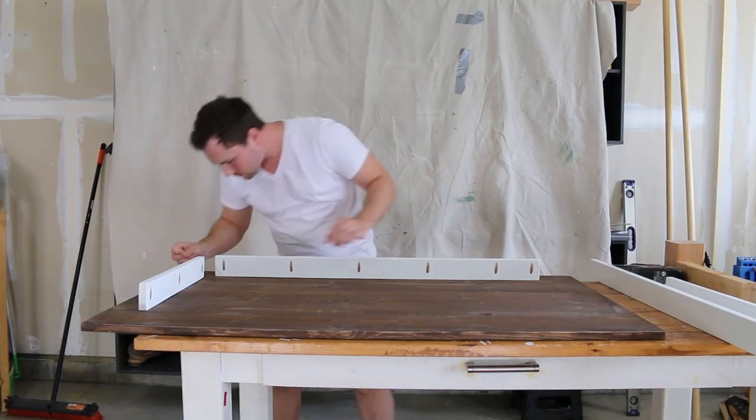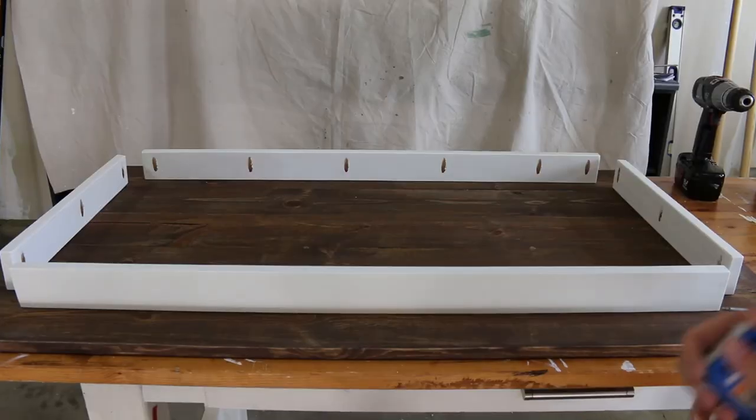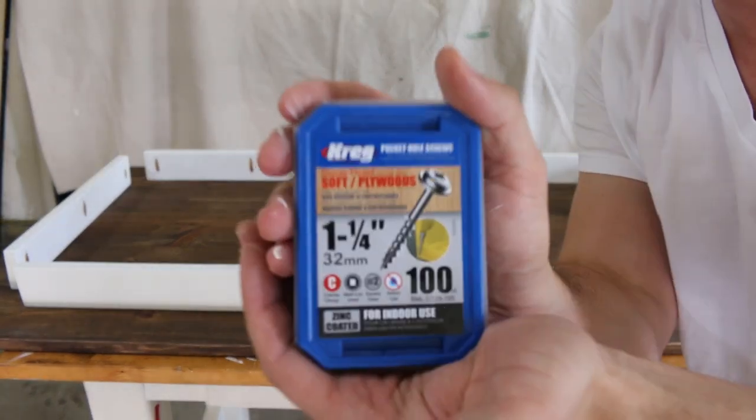I'm laying out each piece of the apron that we just prefabbed and I'm going to secure it with an inch-and-a-quarter pocket screws.